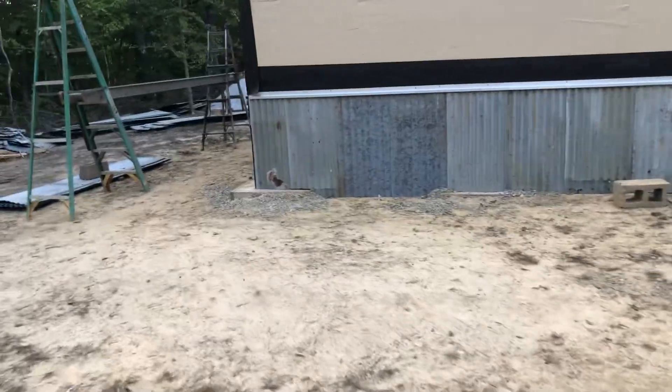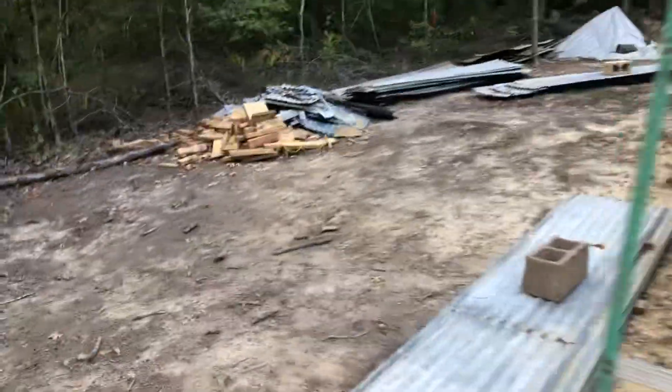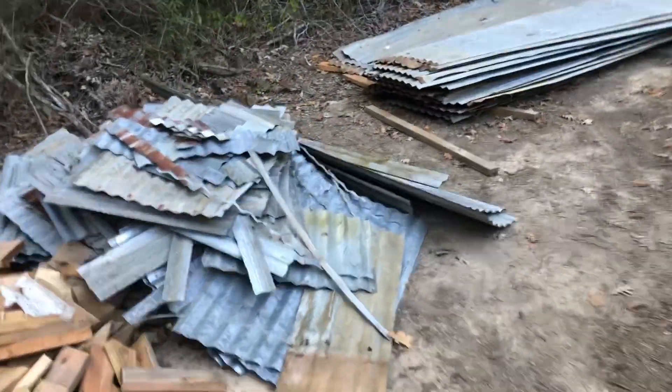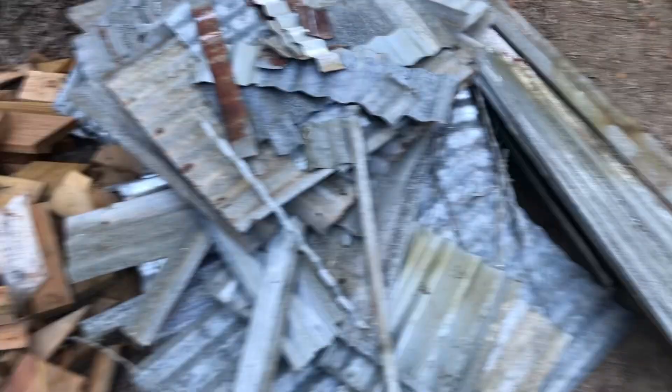Let me give you guys a quick little shot of what I got done this weekend. First thing — see all that metal right there? That's all that I've cut since I started doing this sheet metal work. That's all the scrap pieces, all the cutoffs. That's a lot of pieces.